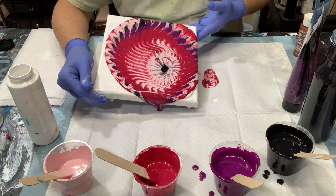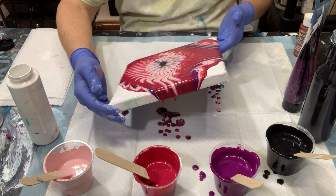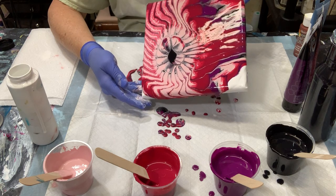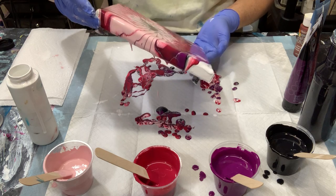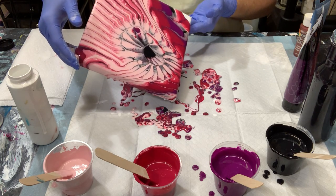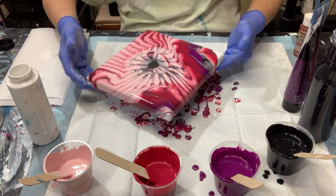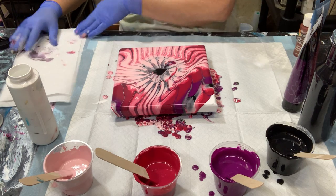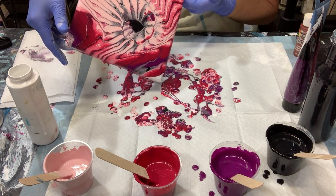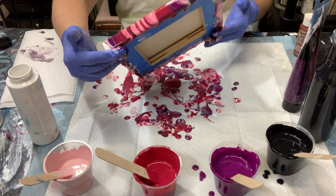I'm going to stretch it out a little bit now — maybe bring it back into the middle. Get my corners. Looks like I'm going to lose most of that violet. I'm bringing it back down into the middle again here. I'll try and save a little bit of that violet there at least. Bring it back to the middle.